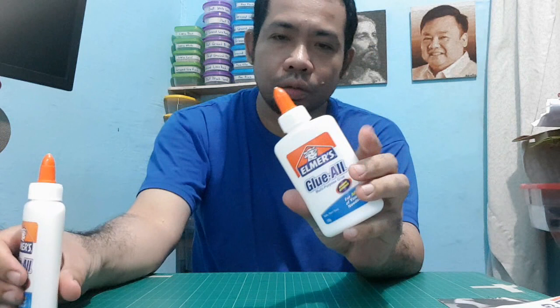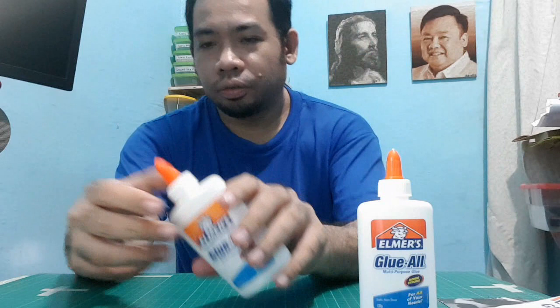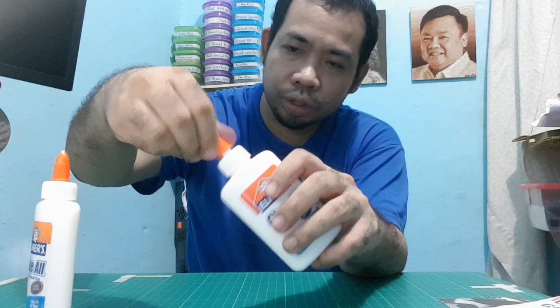Another thing I noticed is with the original Elmer's glue — if I'm going to twist the cap over and over, the cap stays. But with the fake one, if I'm going to twist this, after a few twists it actually just came off on its own. It's loose. While with the original one, twist, twist, twist, twist — it stays.